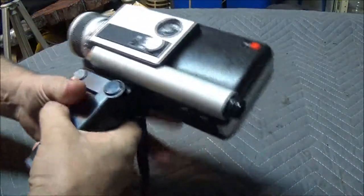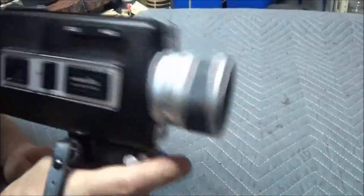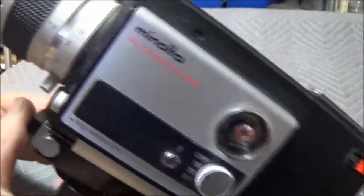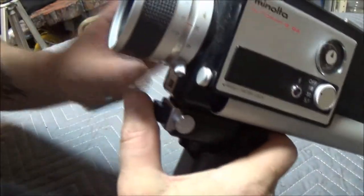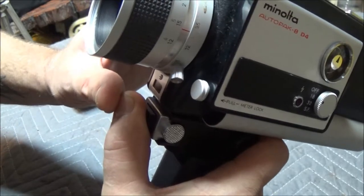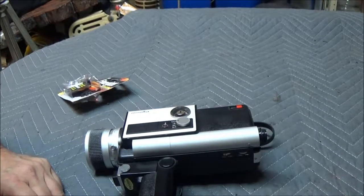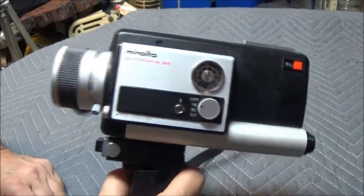Let's go to 18 frames per second — what the hell, right? And it is rolling! You can zoom too — watch right here. Awesome, there it is!